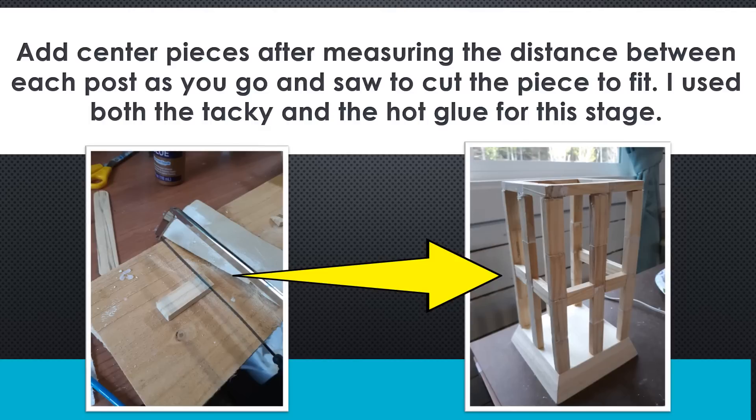To add the centerpieces, you measure the distance between the posts or the pillars and then trim them down with your saw. I used tacky glue and hot glue for this because I wanted to make sure it stayed in there and helped sturdy up the piece.